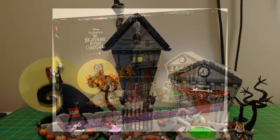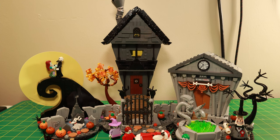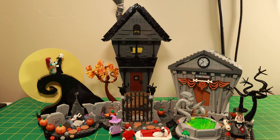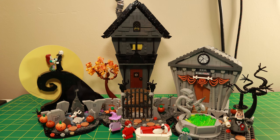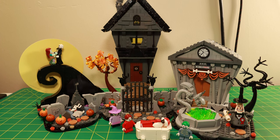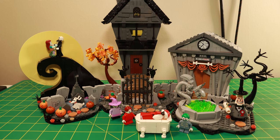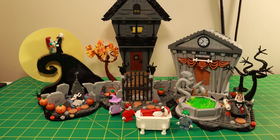This is a set with just under 2,200 pieces. It comes in three main sections: you've got the hill area and the graveyard on the left, Jack's house in the middle, and the town hall city center building on the right side. Of course, you can see the mayor there, Lock, Shock, and Barrel, Jack, Sally, Zero the dog — all in attendance.